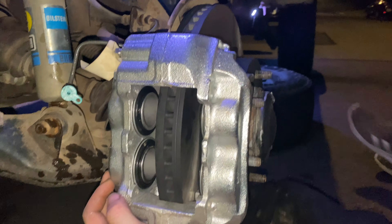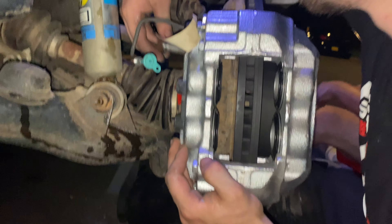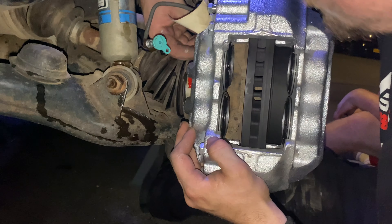So the next step is going to be putting on our brand new caliper from a Tundra. As you can see, it bolts on like factory.